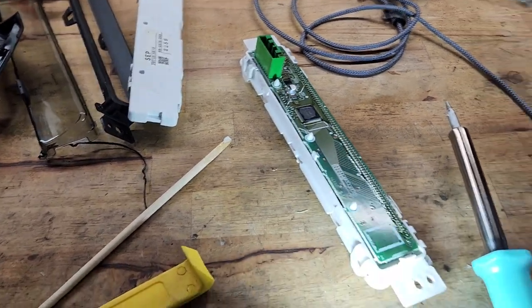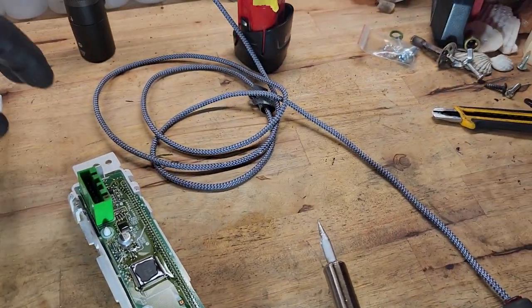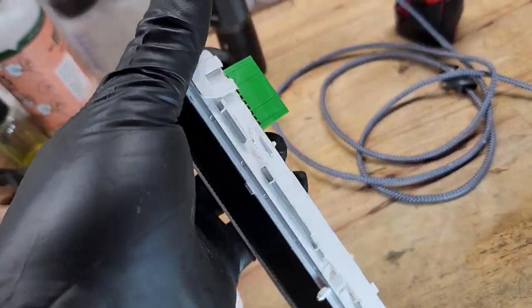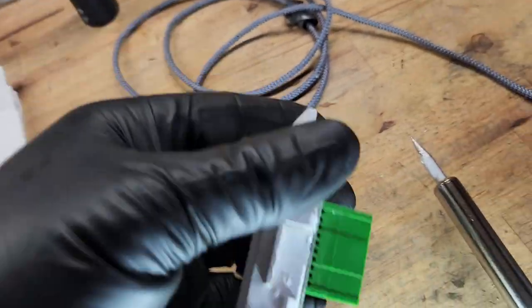Hey Johnny. Don't quote me on this, but this is — I don't know if it's blow molded together or what — but you cannot get to the board itself, right?